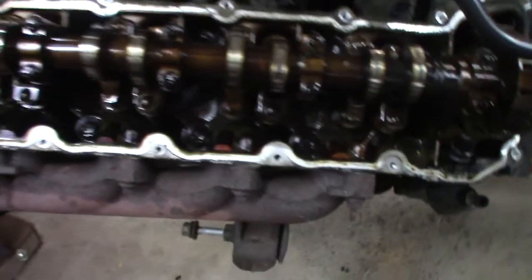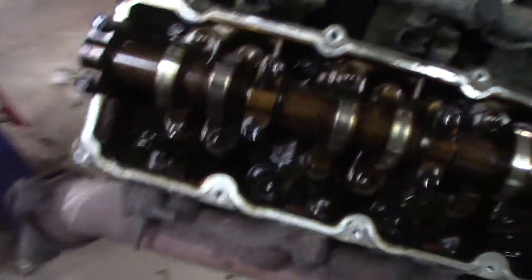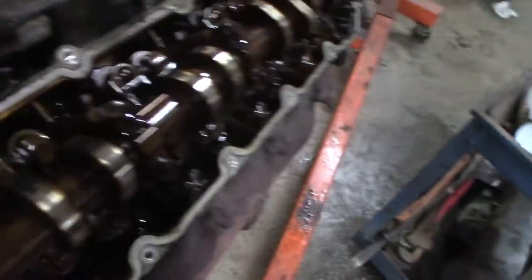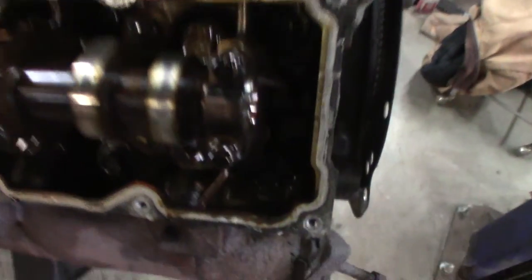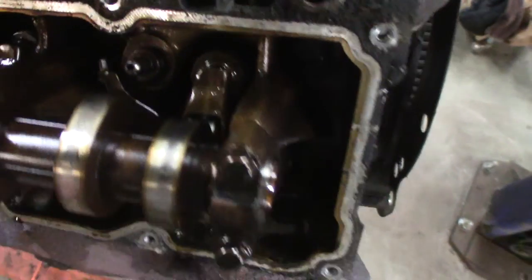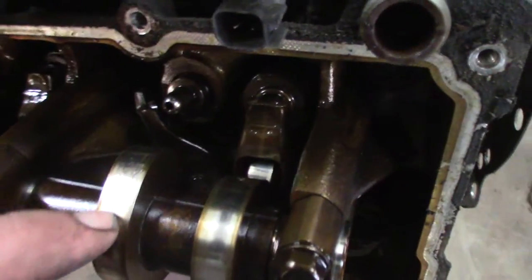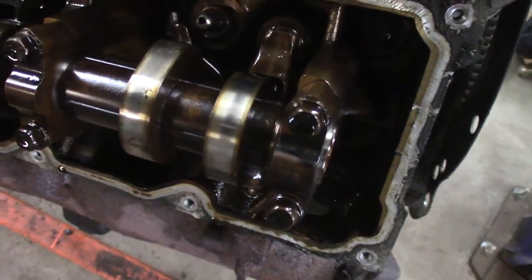Popped off the valve cover. This doesn't look all that horrible — it's definitely dirtier than the other one, but it doesn't look horrible. I thought these were supposed to be a sludge motor. Like the 2.7 is definitely a sludge motor. Then I pull off this valve cover and — roller rocker's off, and it put little turkey tracks in the cam lobe. So that's going to be crap.